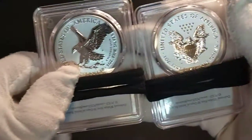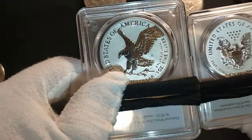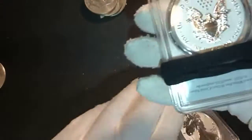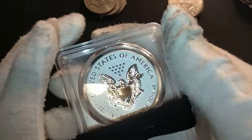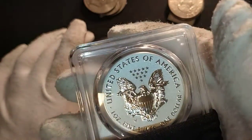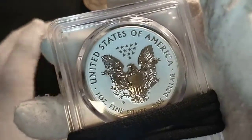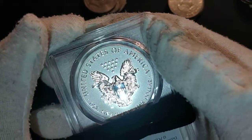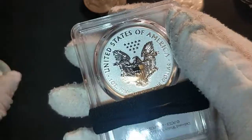I like both reverses. The Type 2 is a beautiful design on the reverse, but the more I look at the Type 1, the more I'm starting to appreciate the old design — it's a beautiful design as well.